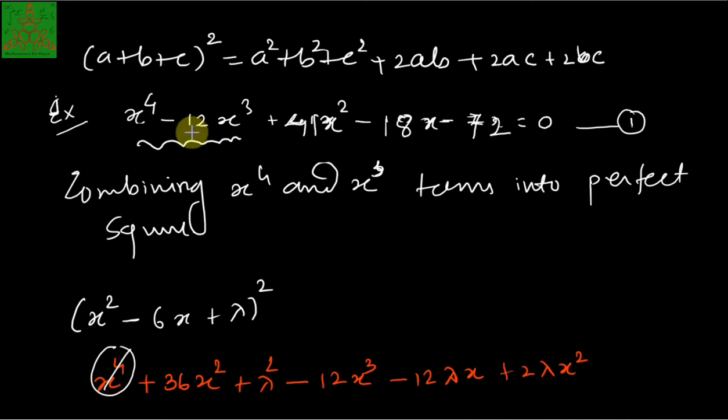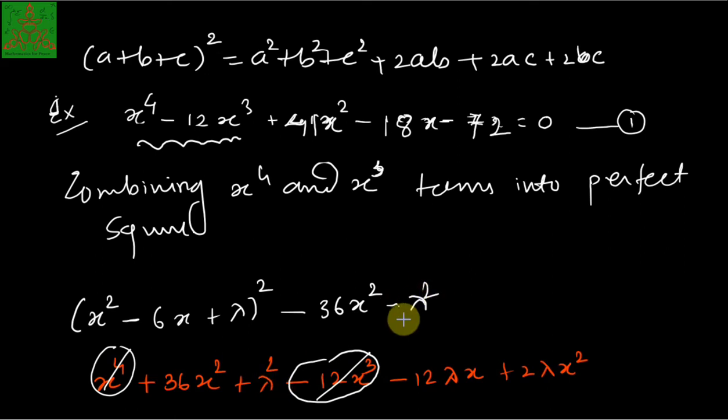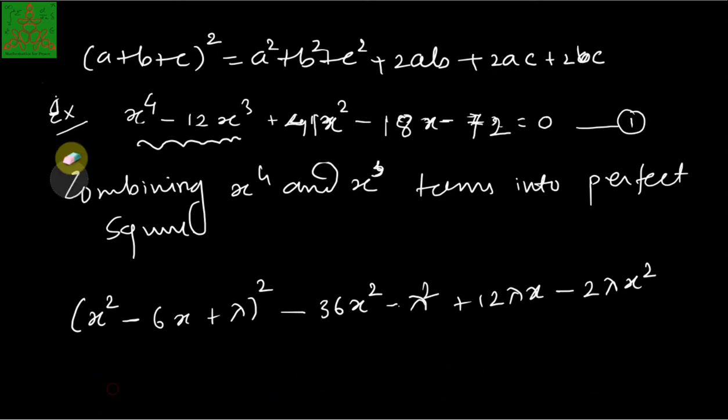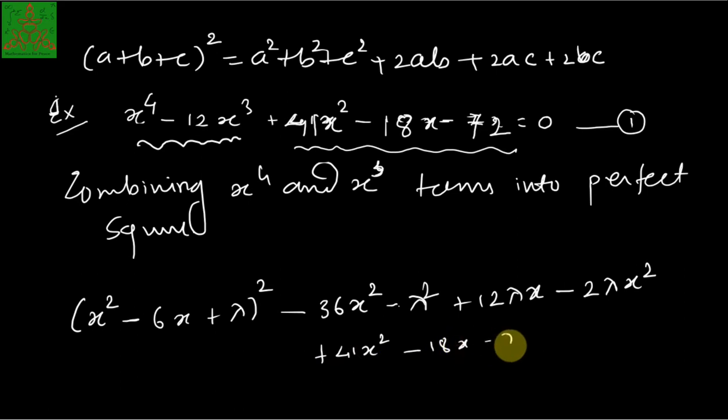This is the expansion of that term. We subtract -36x², and since terms were added we also subtract -λ². We add +2λx and subtract -2λx². The remaining three terms from the original equation are 41x² - 18x - 72 = 0, which are written as they are.